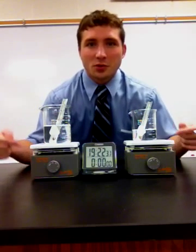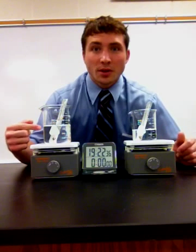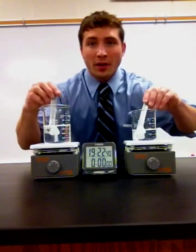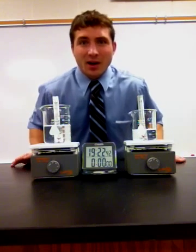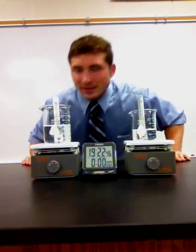I have two hot plates set up here, two beakers. One has 200 milliliters of water, one has 100 milliliters of water. They both have a thermometer, and right now we need to make sure that the temperatures on the thermometers are exactly the same.